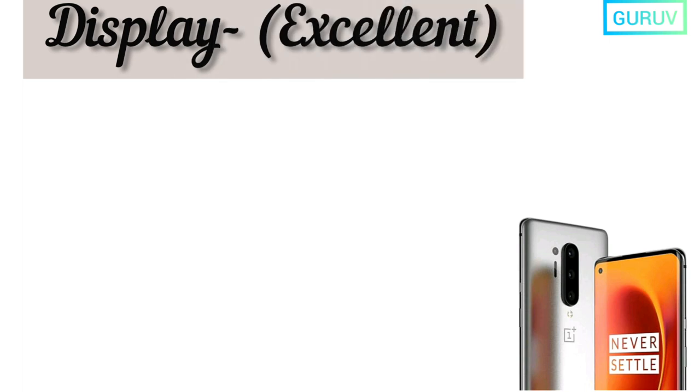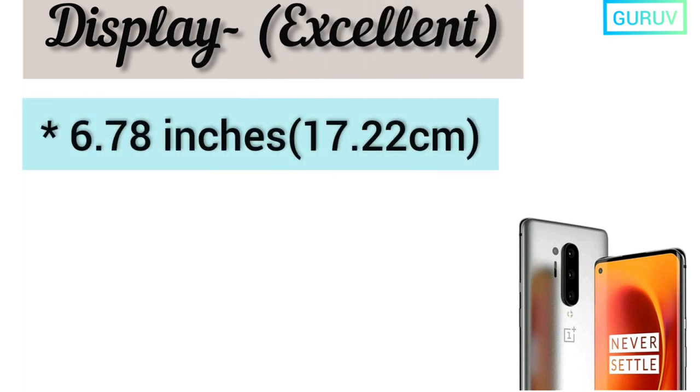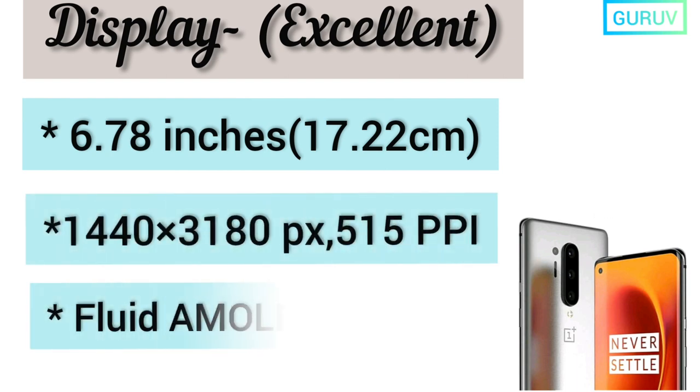The display quality of the OnePlus 8 Pro is excellent, with a size of 6.78 inches. The pixel density is 515 ppi and it comes with a fluid AMOLED display.